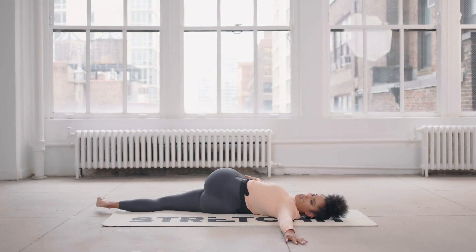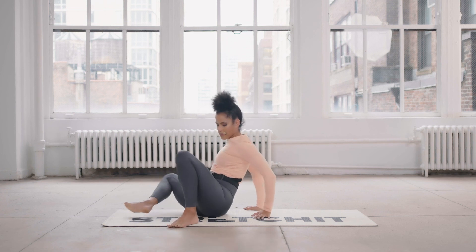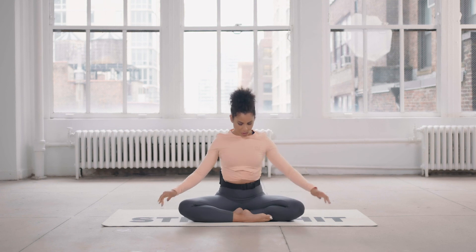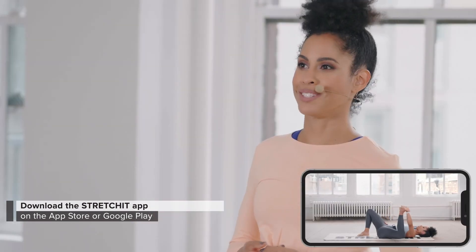Stay on that side, bring your torso over, hands in front to carefully press up. Return to your cross-legged position, take a deep breath in, exhale it out. To alleviate stiffness and stay healthy, make sure you check out our classes on the Stretch It app — the link will be down below. And if you want to see more videos like this, make sure you subscribe to our YouTube channel.